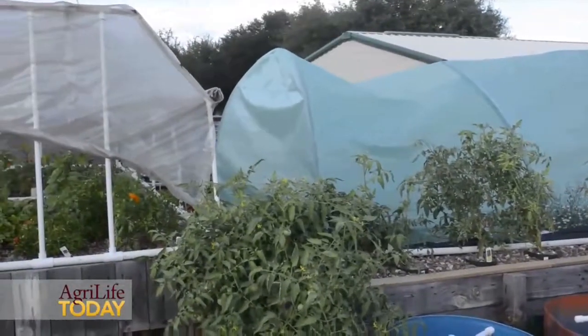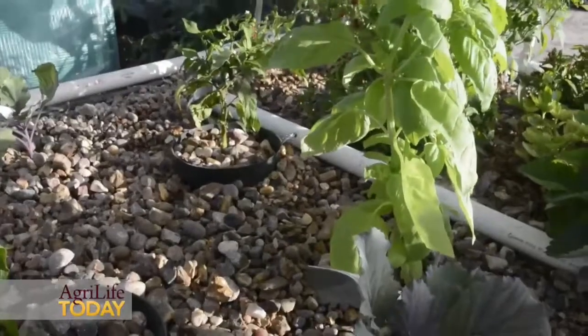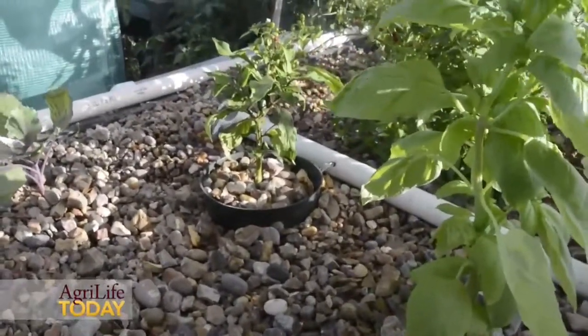So when the water goes back to the fish, it's recycled. It's a very productive system. You can produce year-round. Many of the small farms produce and sell to CSA.